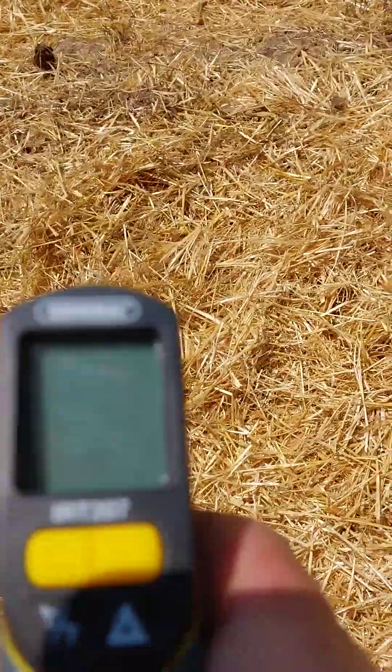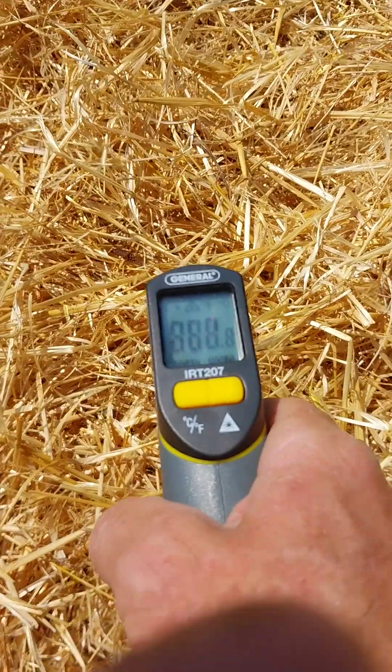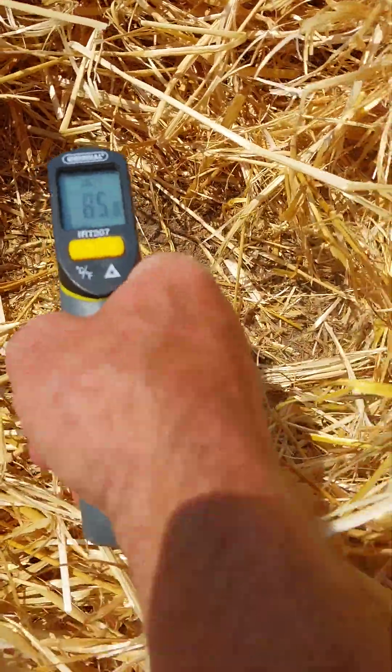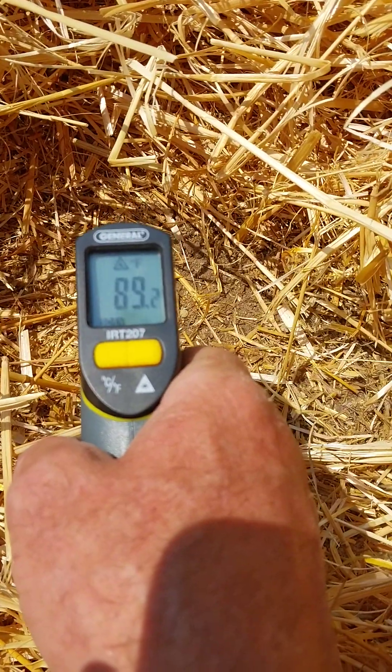It's a huge difference. We're going to come over to some straw — straw is about 106 degrees on the surface. Then we move the straw away and look at the bare ground underneath, and the bare ground underneath the straw is 87 degrees. That's a pretty good difference just from some straw covering the ground.